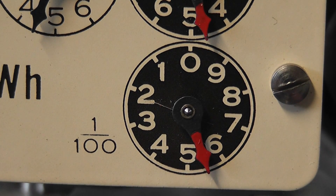Just to look at one of these dials — it's just fantastic. Pure beauty.